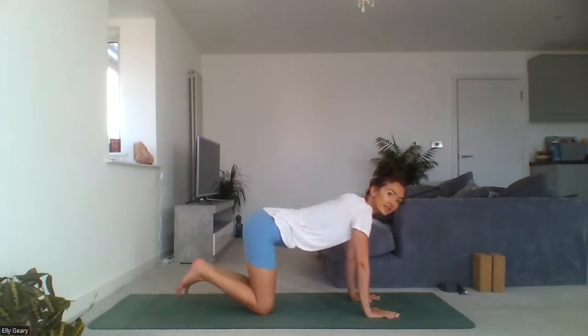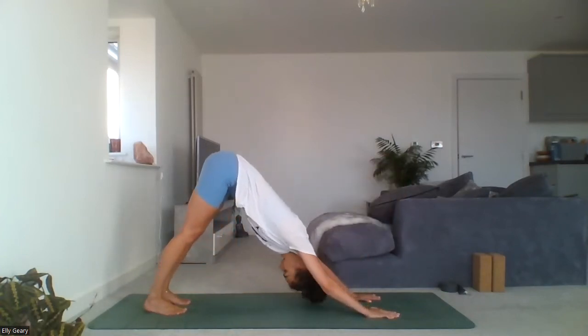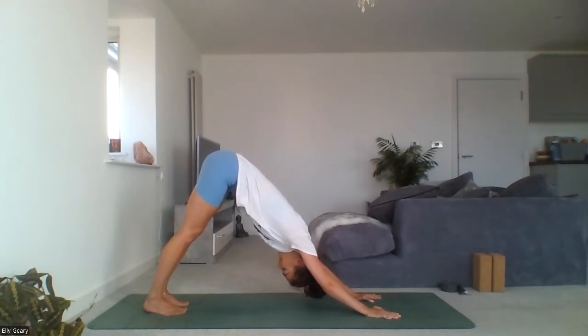Meeting in stillness, tuck your toes under and on your exhale, press the mat away with your hands, finding your downward facing dog. If this is too much for you, come to a child's pose. If you are in downward facing dog, press the mat away with your hands, arms are strong — imagine hugging your arms in towards the ears, triceps rolling down. Lifting up and out through the shoulders, hips coming to the sky. Legs don't have to be straight, they can have a bend, heels don't have to be touching the mat. Focus on the spine, focus on how the posture feels rather than how it looks.